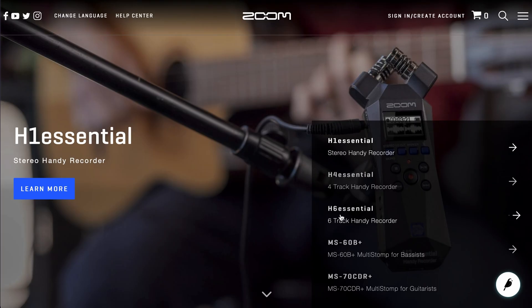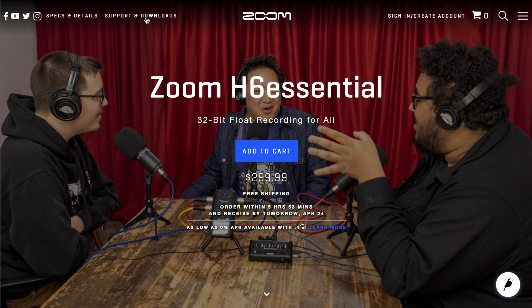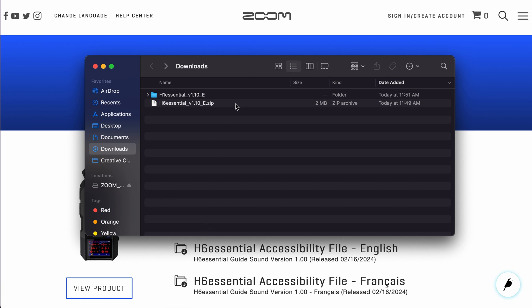First, navigate to the H6 Essential product page on our website. Then, click on the Support and Downloads tab on the top right of the webpage. Under the Software category, you will find the latest firmware for the H6 Essential. Simply click the link to download the zipped folder containing the firmware.